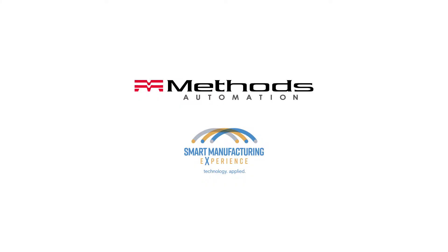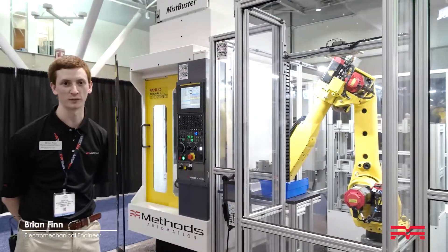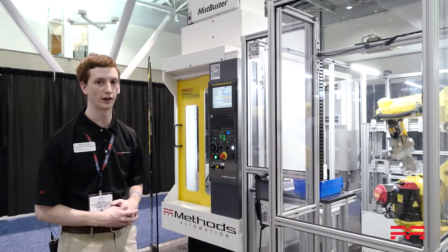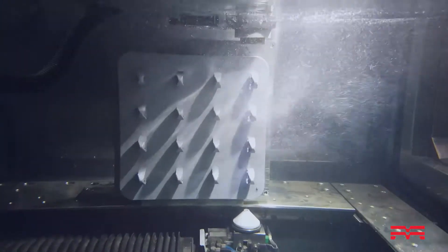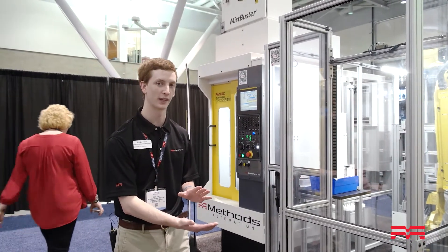Here we have an automated manufacturing cell showcasing post-processing of 3D printed materials. The robot will grab the entire build plate from the 3D printer and place it into this wire EDM machine, which can cut some machine features and do a 95% cutoff of the part on the build plate.